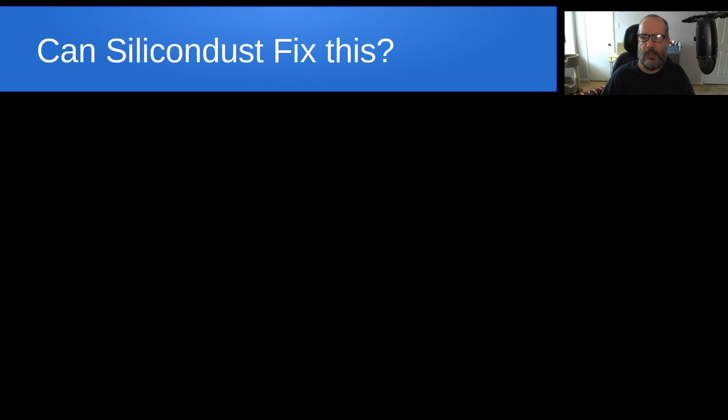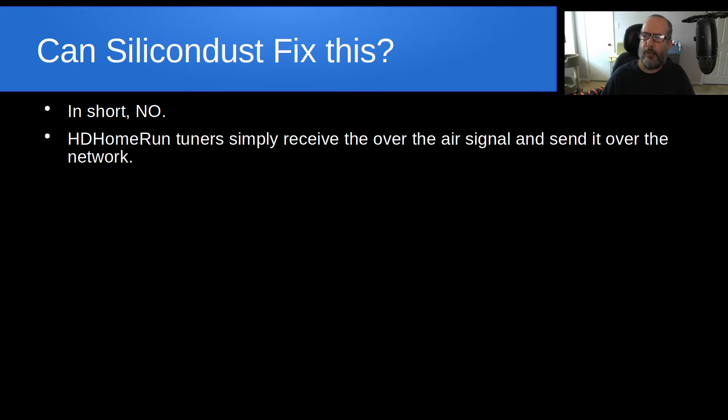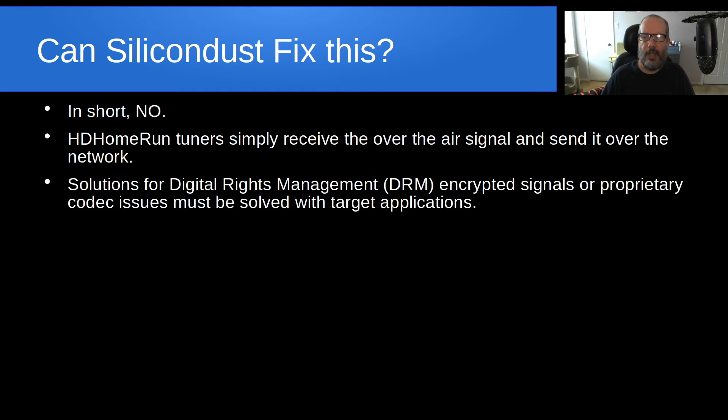Can Silicon Dust fix this particular problem? The answer, in short, is no. HD Home Run tuners simply receive the over-the-air signal and send it over your network to applications. Solutions for digital rights management, encrypted signals, or proprietary codec issues have to be solved by target applications — that's not something that Silicon Dust is going to be able to do.